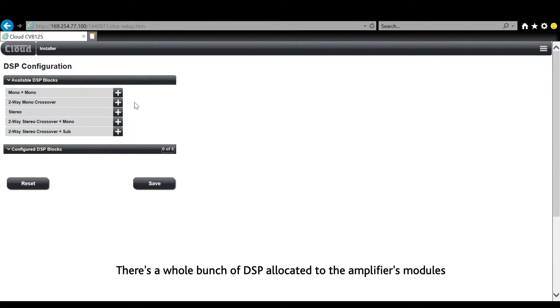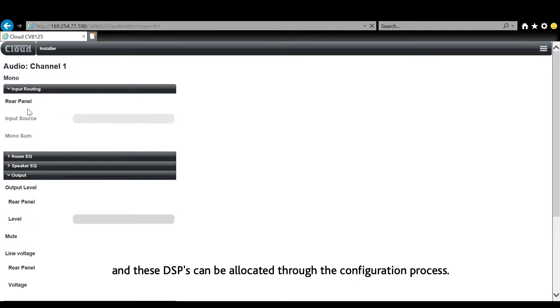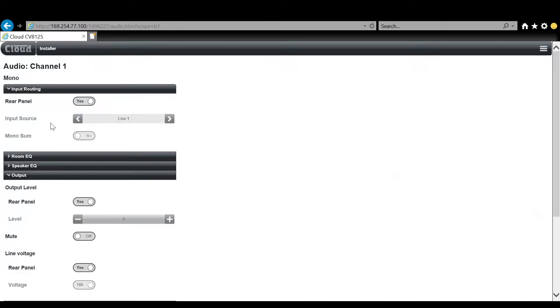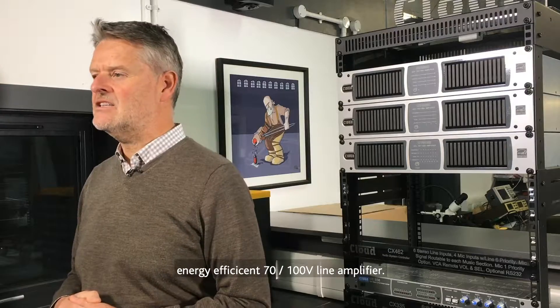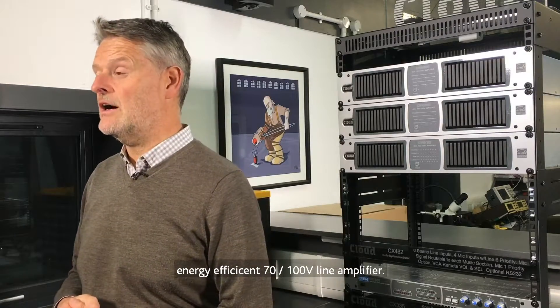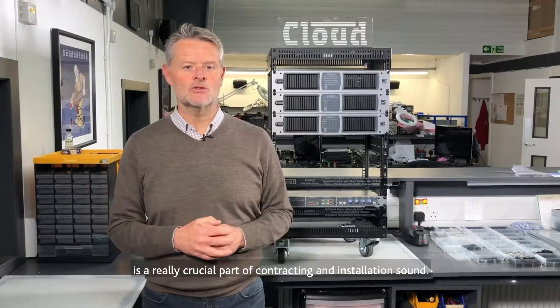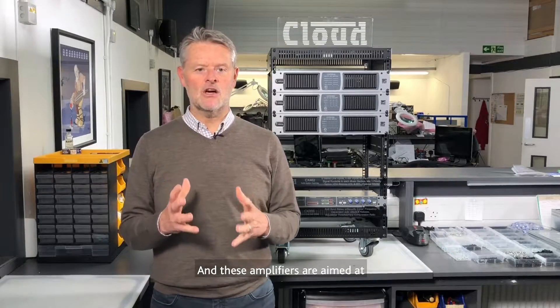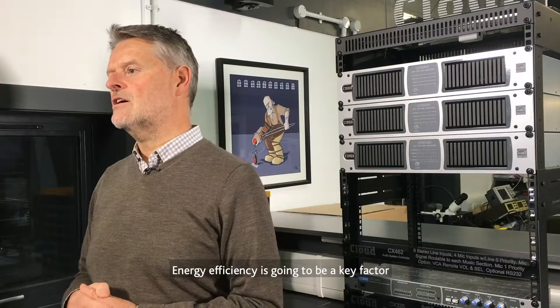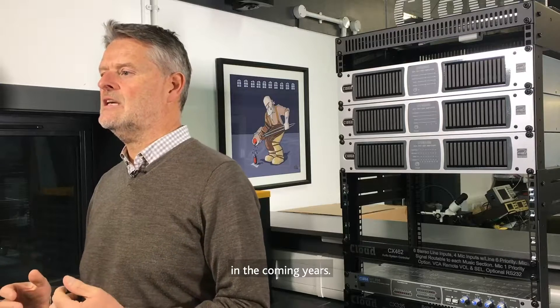There's a whole bunch of DSP allocated to the amplifier modules and these DSPs can be allocated through the configuration process. One of the other key objectives of this new series is that we wanted to come to market with an energy efficient 70/100-volt line amplifier. We feel right now that energy efficiency is a really crucial part of contracting and installation sound, and these amplifiers are aimed at contracting and installations. Energy efficiency is going to be a key factor in the decision process, becoming increasingly important in the coming years.